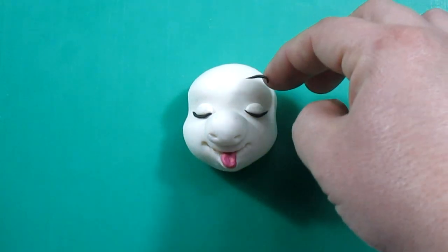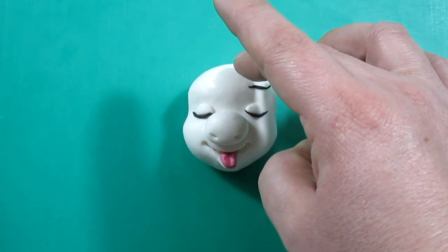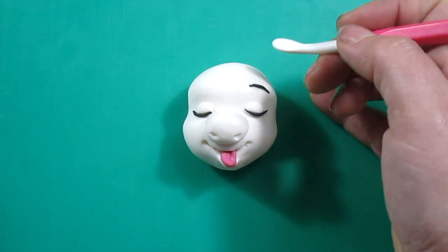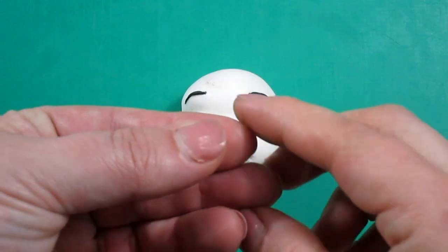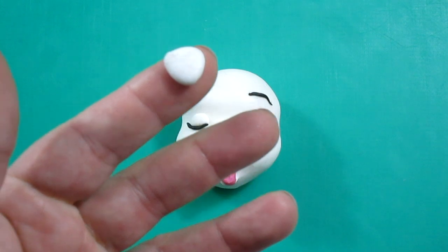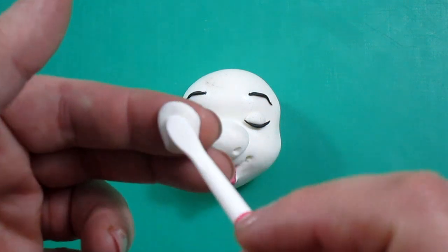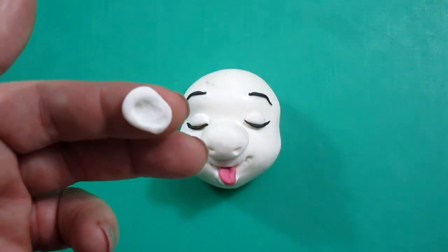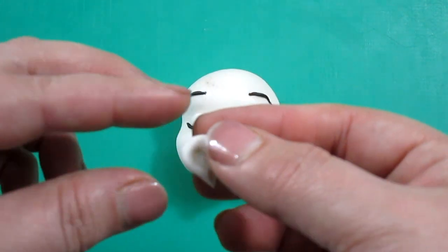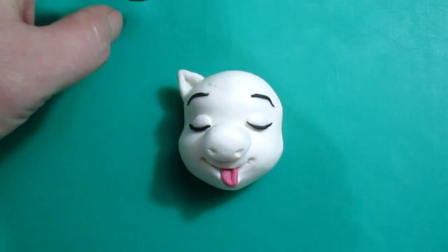The brows are actually very similar to the eyelashes and we're going to put them on the forehead. To make the ears, what we need is just two pieces of round fondant, and what we've got to do is to make them into triangles and stick them onto the head. Because it's very humid here I'm not going to use anything to stick the pieces of paste, but if that's not your case you might need just a little bit of water or edible glue.